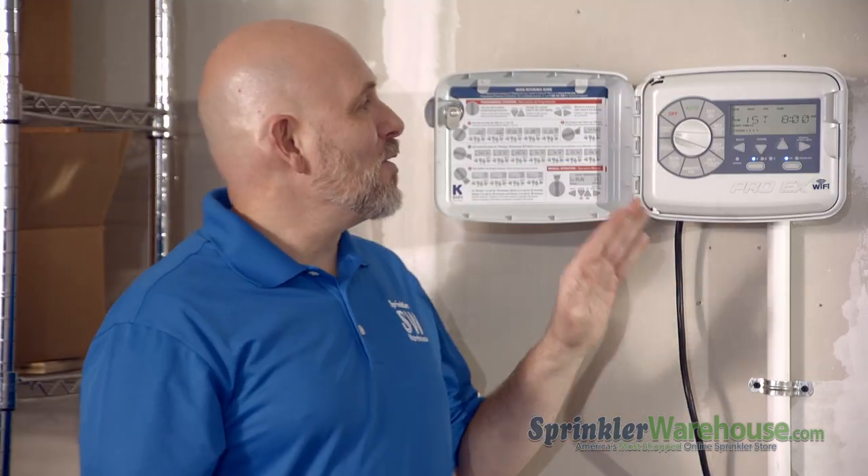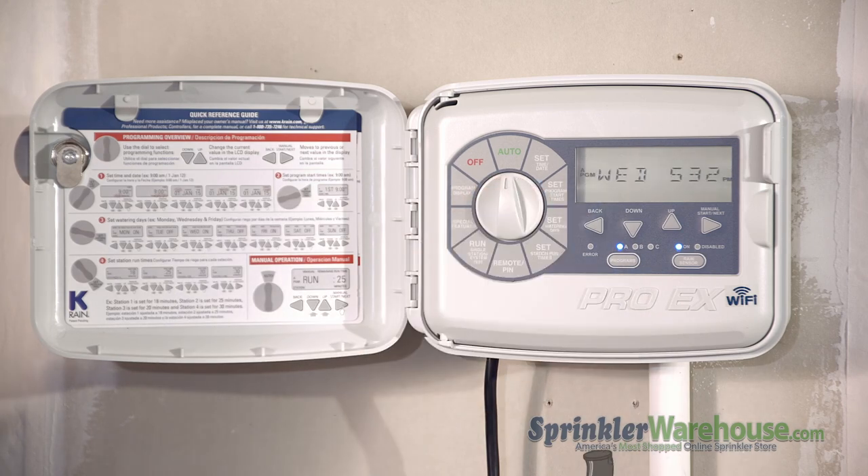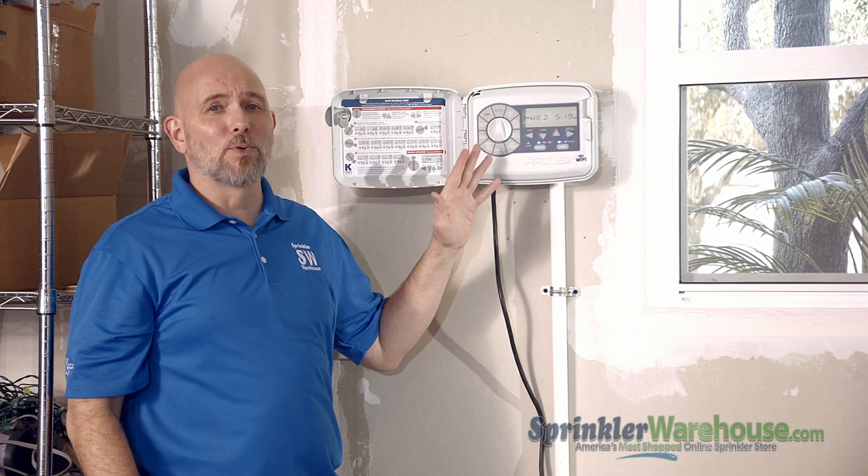Program your controller from your smartphone or tablet from basically anywhere in the world that you can get a cell phone signal. You'll notice on the front is this big giant dial — I love that, that means that programming is a breeze.